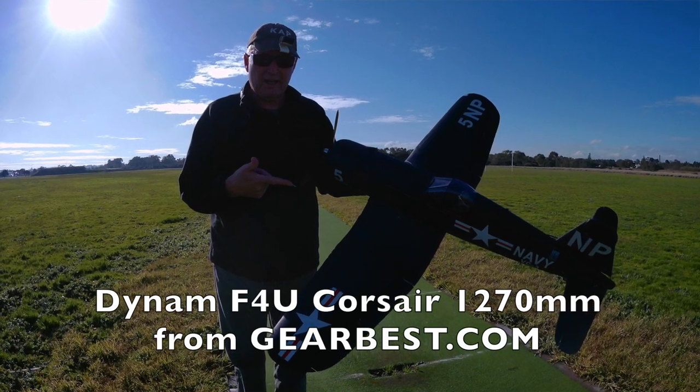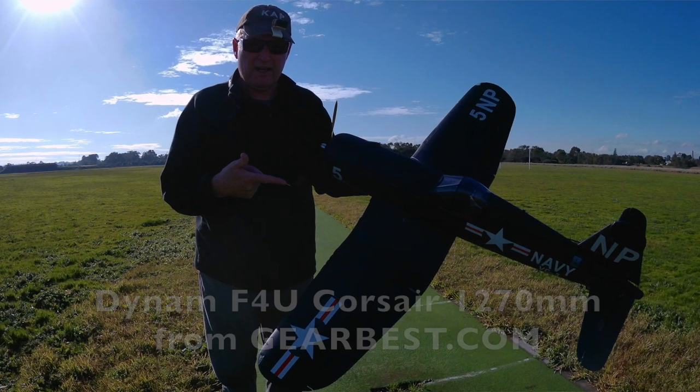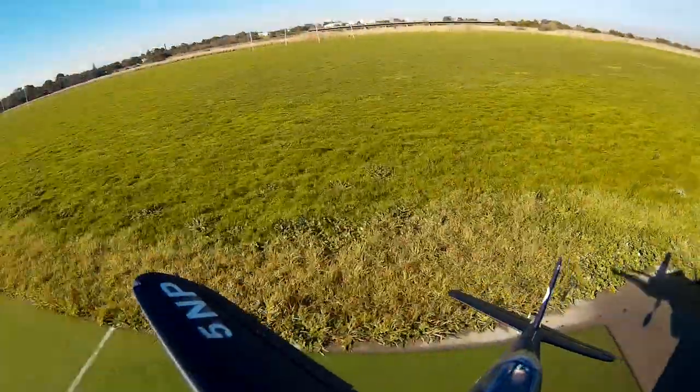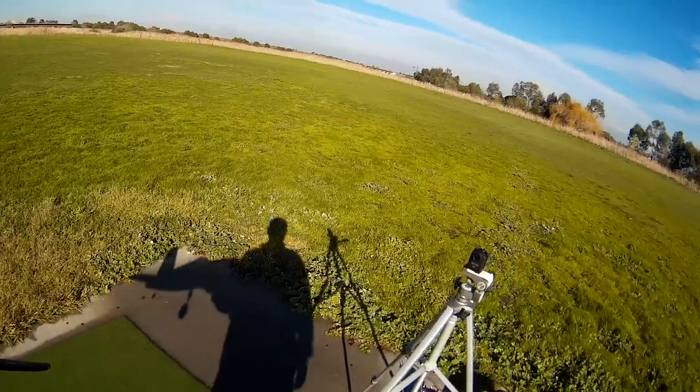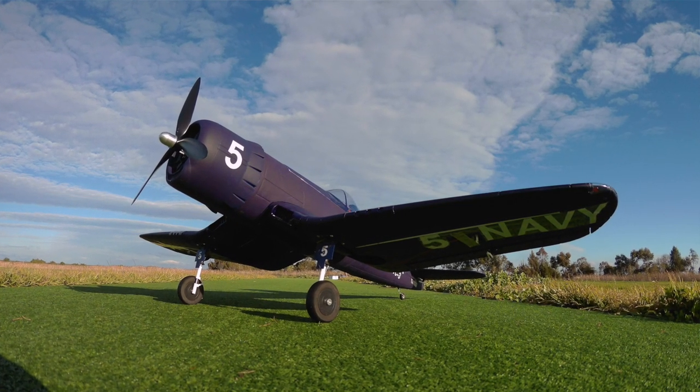It's time to maiden the Dynam F4U Corsair, 1270mm wingspan. I've only got this thin cricket pitch for the landing strip, or the takeoff strip at least.